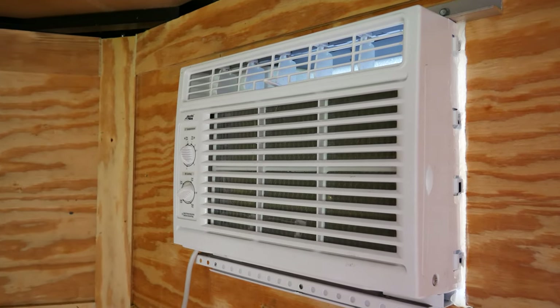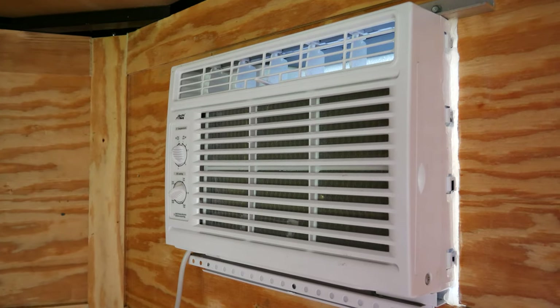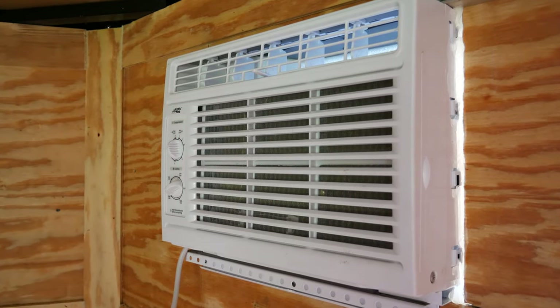Hey guys, in today's video I'm going to be installing an AC unit in my enclosed trailer. Well, I say I, but my dad ended up doing most of the work.